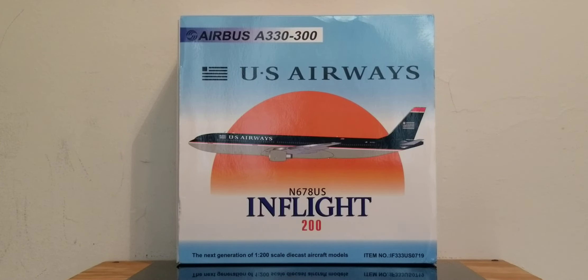Hello YouTubers, this is 777 Die Hard Forever coming at you with another highly anticipated and highly recommended model as I continue to play catch up. Today I'll be doing a review on an in-flight vintage US Airways Airbus A330-300 in their navy blue livery scheme in a 1-200 scale model. I pre-ordered and purchased this model from Easy Toys and their website address is www.easytoys.com.